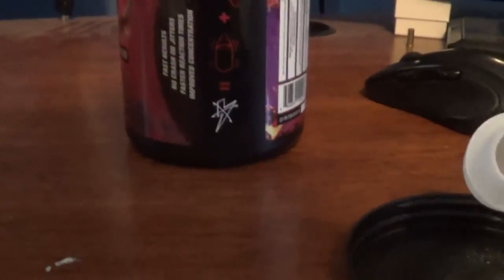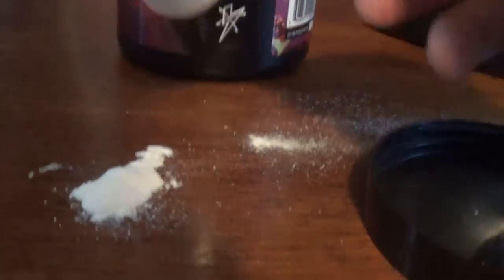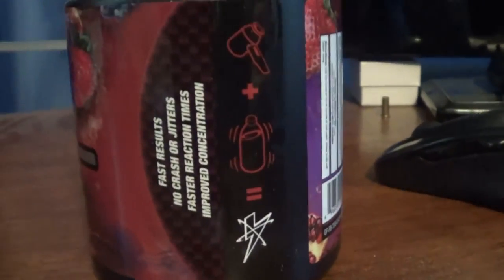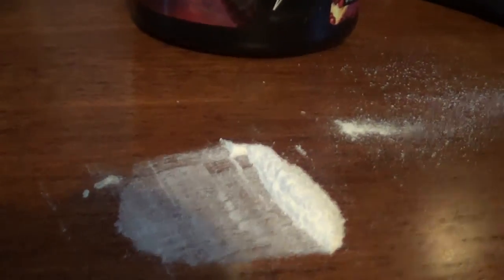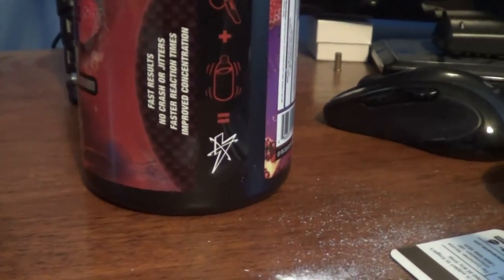That's just the powder. So what you want to do is just go and get a little spoonful. Just get it on there a little bit. You want to make sure you have like a sort of card sort of thing so you can just kind of make a line here. Wait — it's supposed to use water. You don't snort this stuff. Wait. Sh*t, so apparently not supposed to snort it.